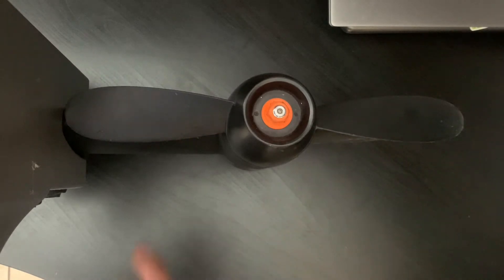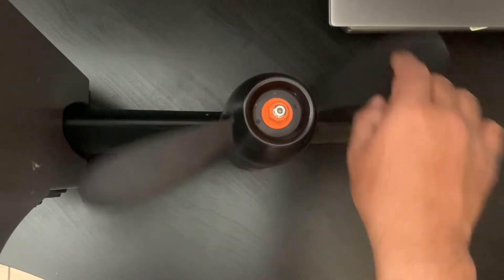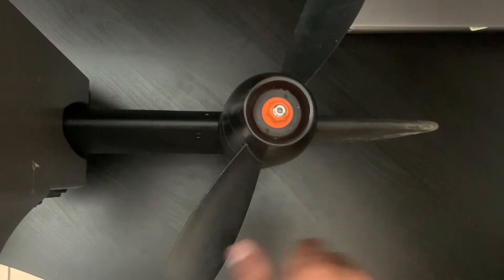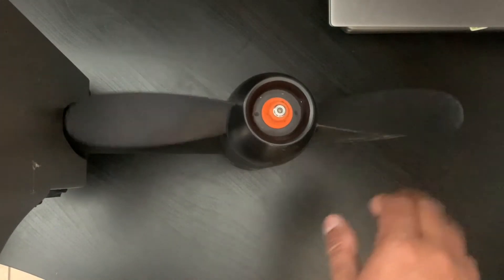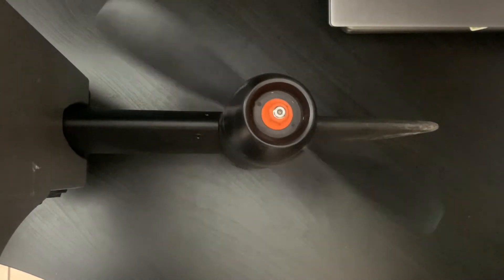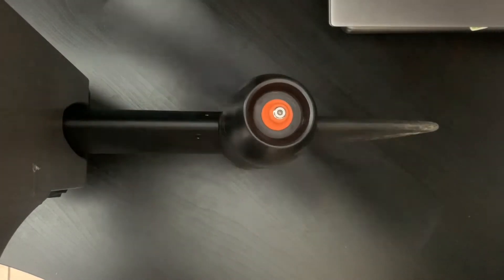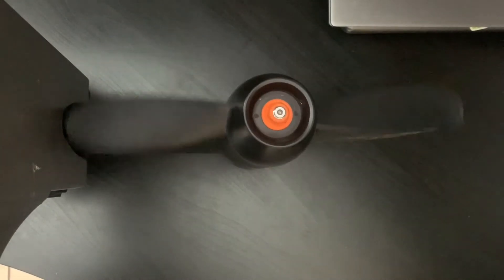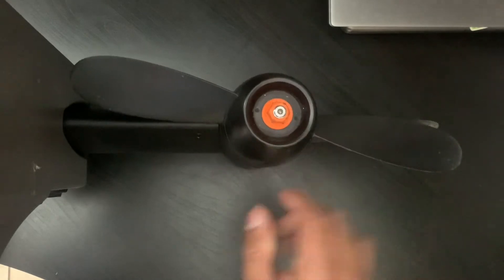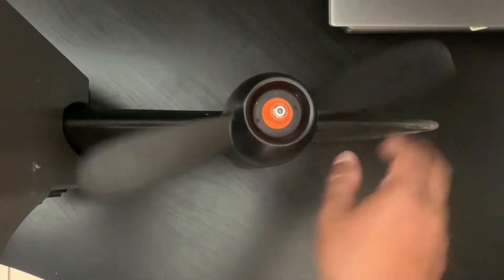That's basically how you would replace this propeller — now it's pretty much good right there. Spinning freely, everything's good. You can also grab your pedal and kind of move it around a little bit — that will basically show you everything's working fine. Give it a little jimmy around and you should be good.